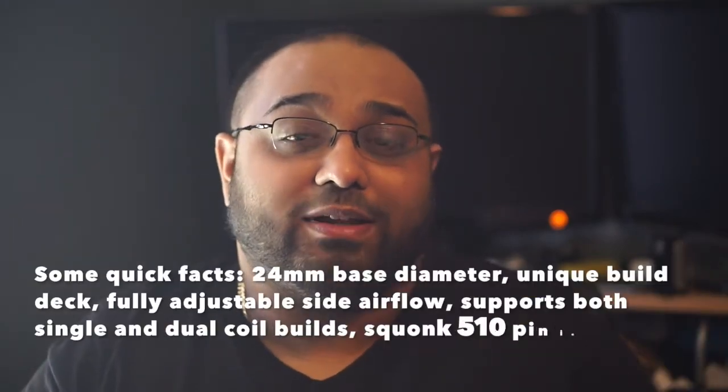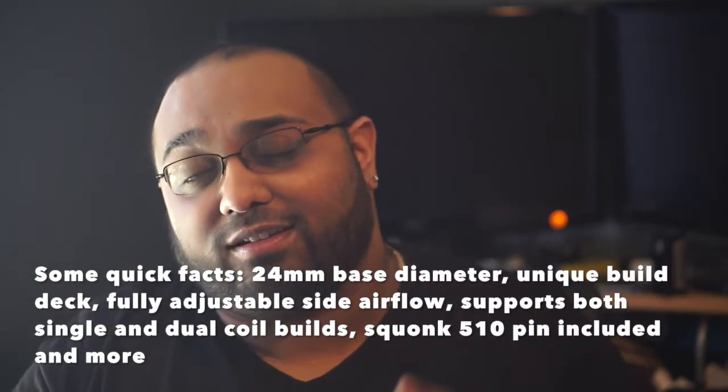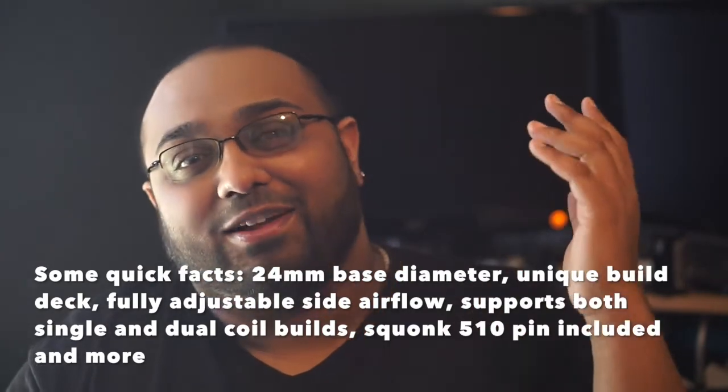It has a full gold-plated build deck, comes with a squonking pin — which is great because squonking is really taking off. It's available in four different colors. I have the stainless steel here; it's also available in black, gold, and rainbow.